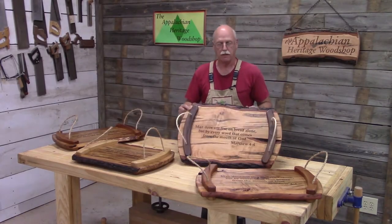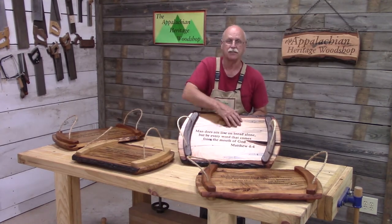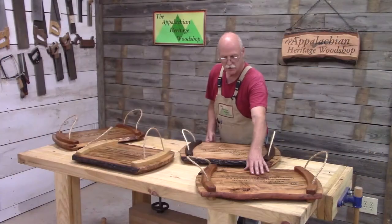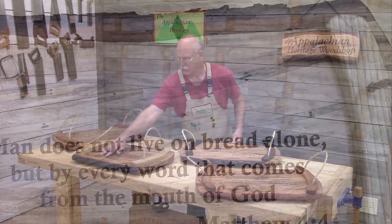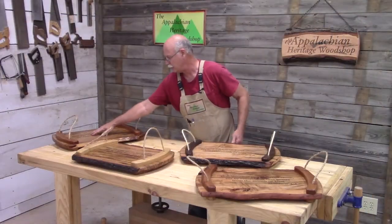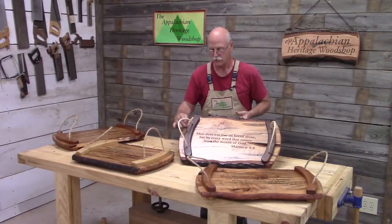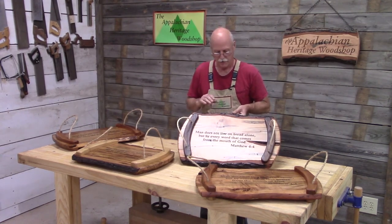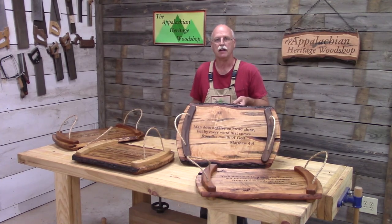Here's the finished Appalachian serving tray. As you can see, the Waterlox did a great job of enhancing the beauty of the wood. This one is ambrosia maple; this one has some nice bark inclusion and a knot; over here we have some curly maple and spalting; and here we have some beautiful spalting. The handles are contrasting wood. This was a fun project using scrap from my shop. If you want any information on these Appalachian serving trays, check out my website at AppalachianHeritageWoodshop.com.